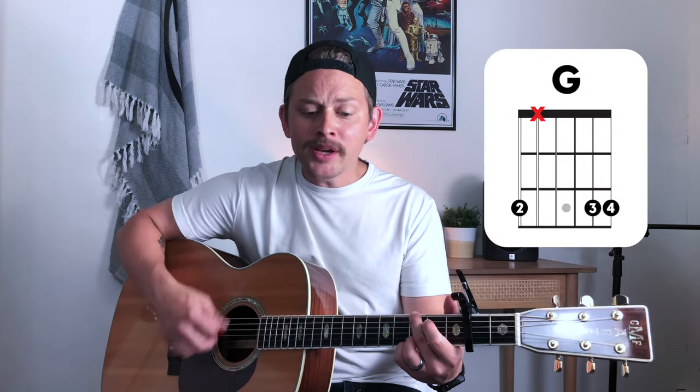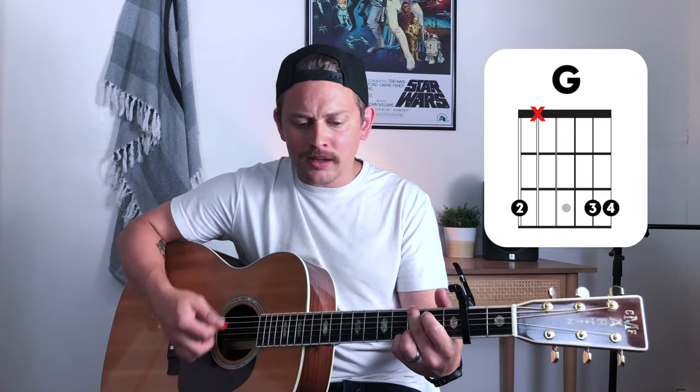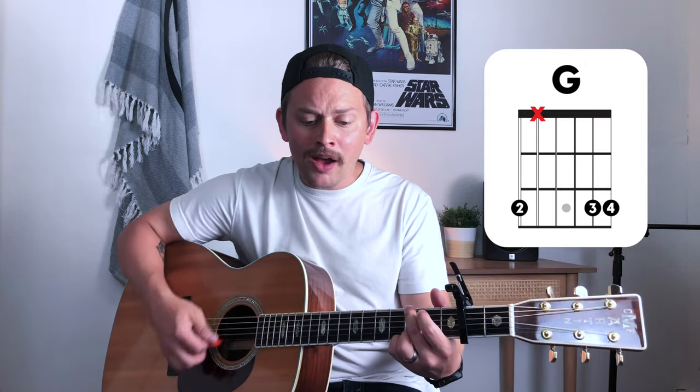Verse number one. Father, let your kingdom come. Father, let your will be done. On earth as in heaven, right here in my heart. Father, let your kingdom come. Father, let your will be done. On earth as in heaven, right here in my heart.